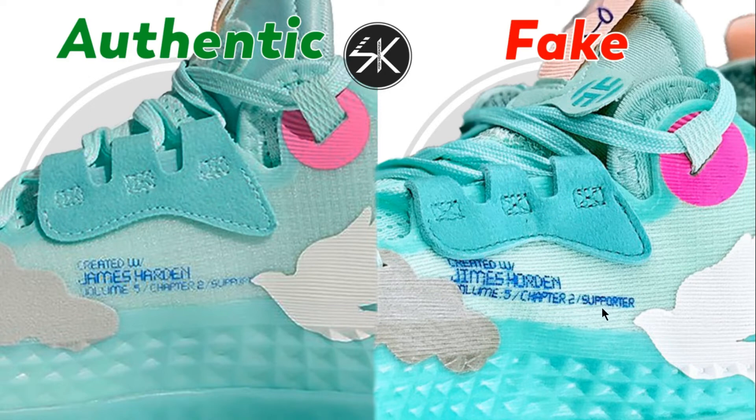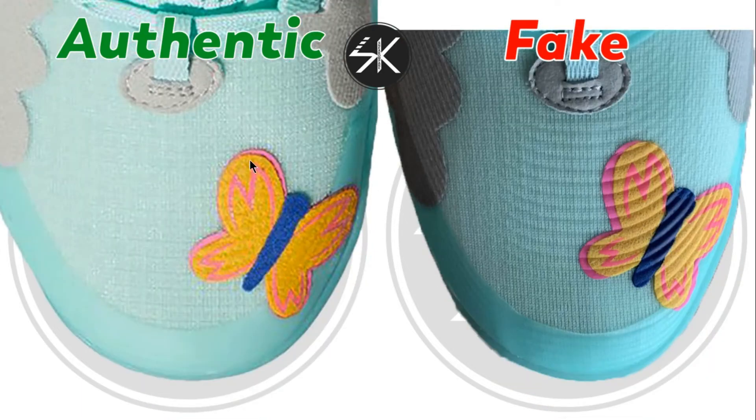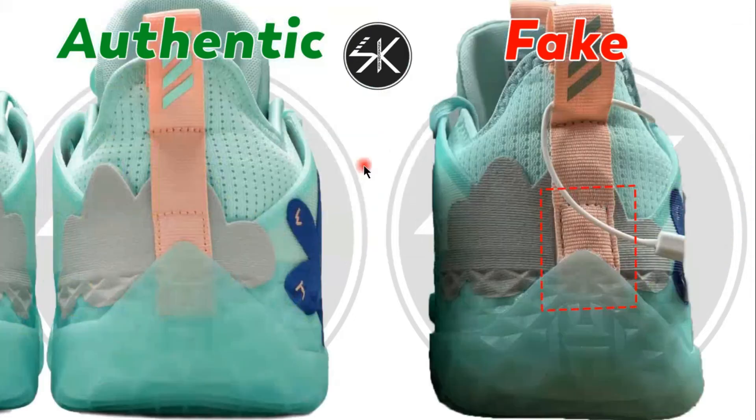On the authentic, the text slightly comes up and there is a gap between the string and the gray stitching, and also a gap by the patch. But on the fake it's too close — there is no gap. Also, looking at the two-layer butterfly patch, the pink layer sits higher on the authentic, but on the fake it's positioned all the way down. The bottom area is totally different as well.